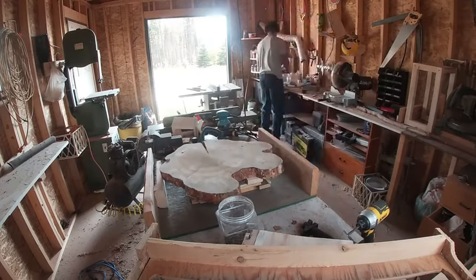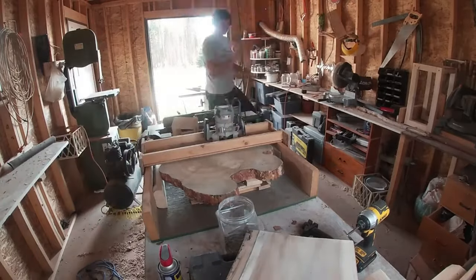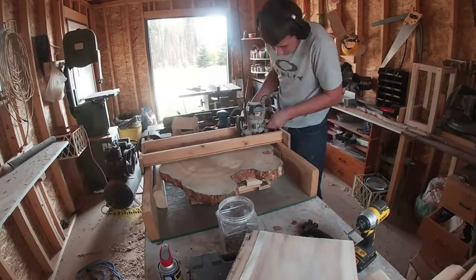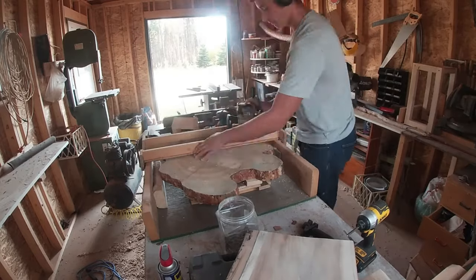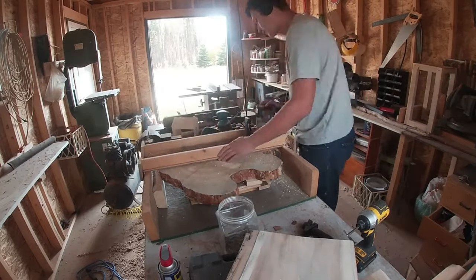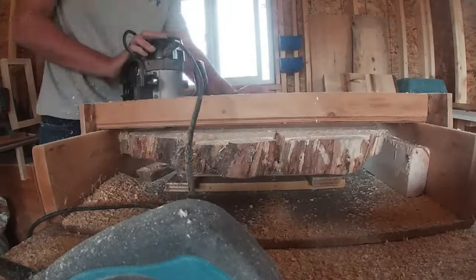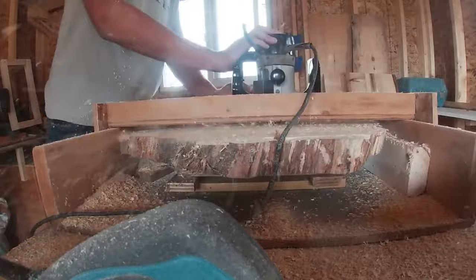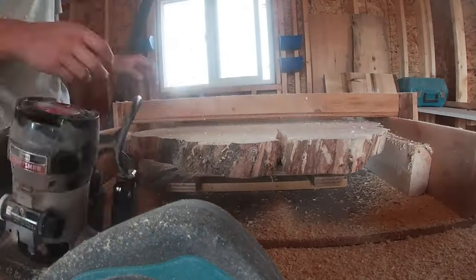Hey everyone, welcome back to the channel. Today we are going to be talking about how much do you really need in terms of tools, workshop, wood, and all that to really start a woodworking business. And it actually isn't as much as you guys think.